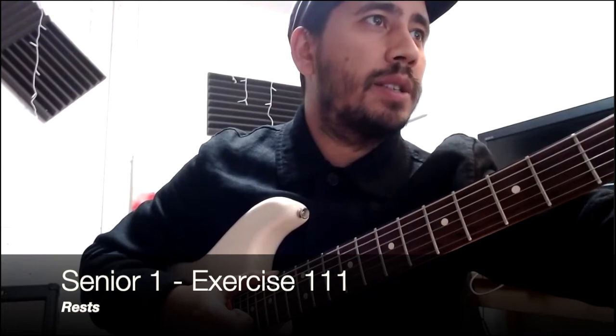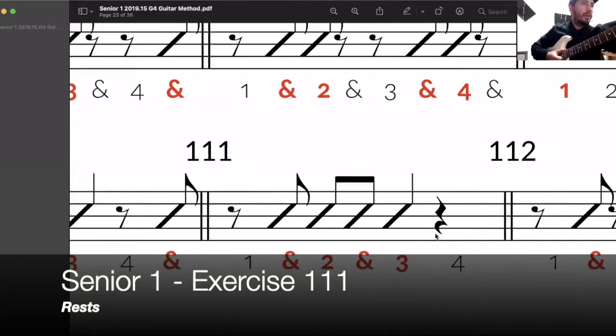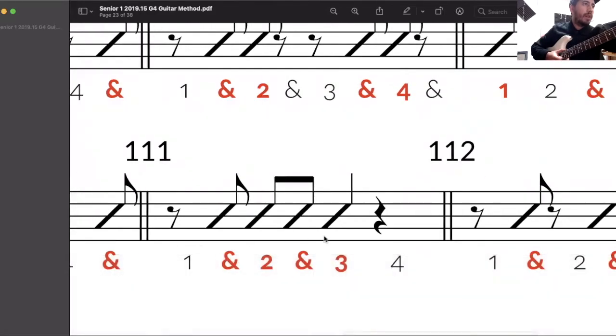Exercise 111 in senior one. We have a quarter note on beat three, so that lasts for a full beat. Everything else is an eighth note, with an eighth note rest on beat one, two, three, four.